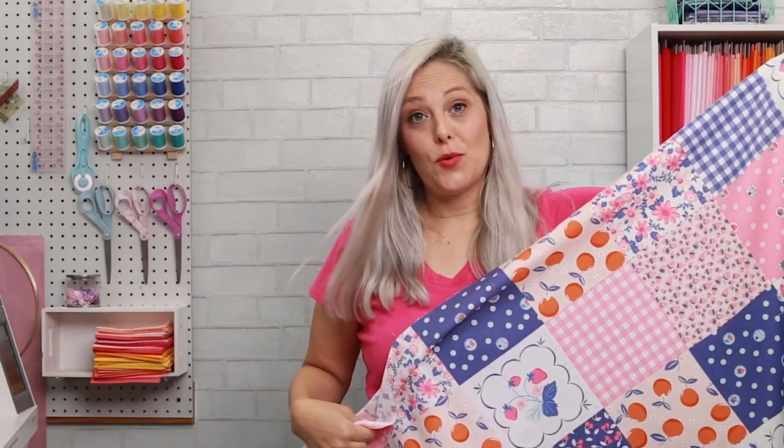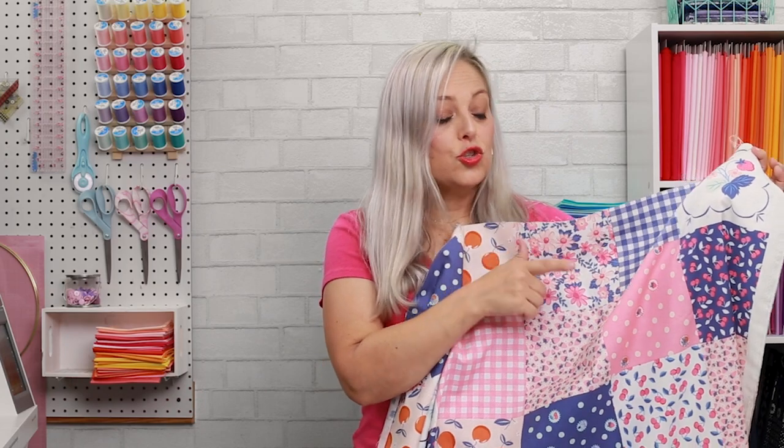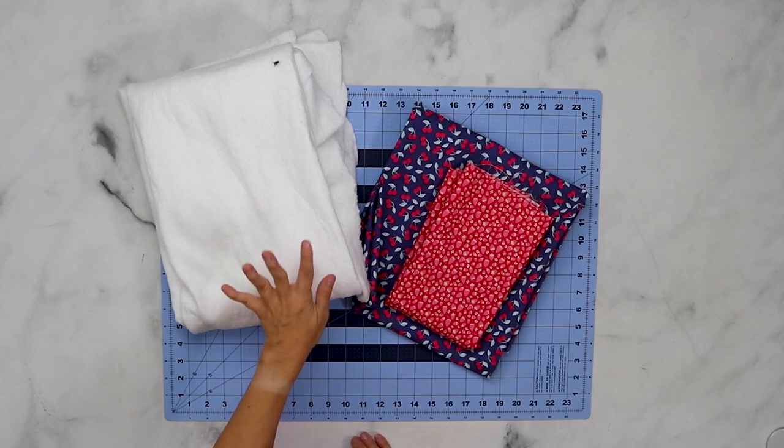To get started making the cheater quilt top you are going to need a panel of fabric that has squares, lines, grids — anything that you can quilt a straight line on top of will be fine. You're also going to need batting. I like the crib size batting because we are going to be making a 36 by 36 baby quilt top. You can of course make it bigger, but today that's what we're making, so I usually get the crib size batting.